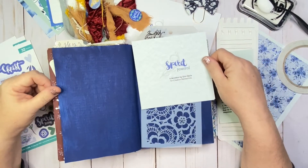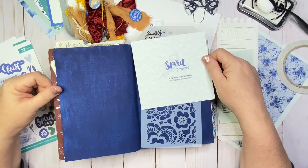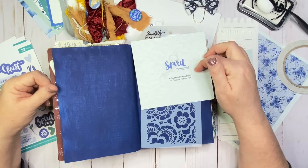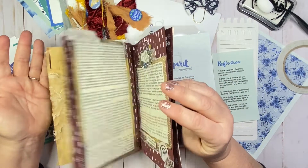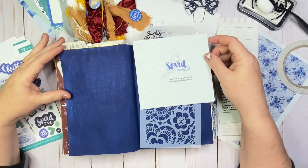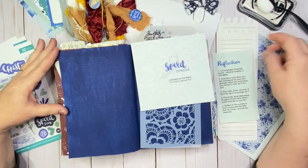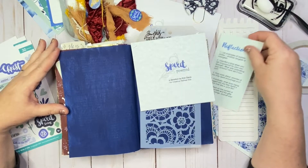Hey y'all, it's Sharla from the Hartzell Homestead here on the Creative Retreat Kids YouTube channel. I'm doing a quick process video on this month's release, Spirit Powered, in my Vintage Reflections Junk Journal project. I've been working on this over the last several months, and I just wanted to take a little bit of time today and record my reflection questions from this month's study.